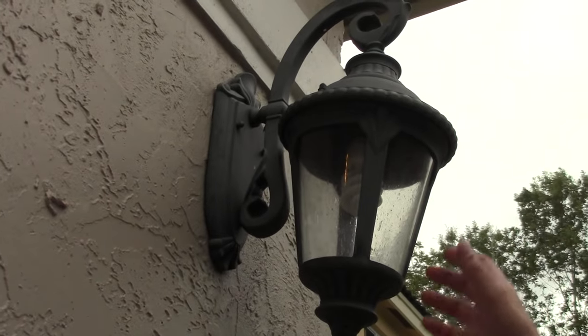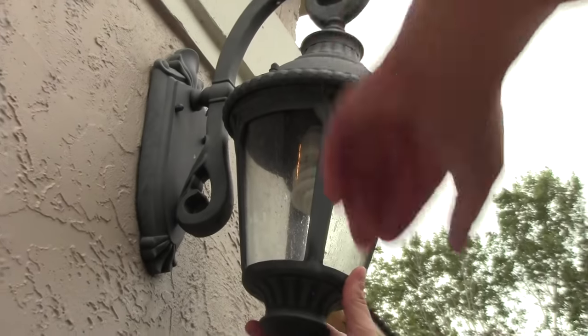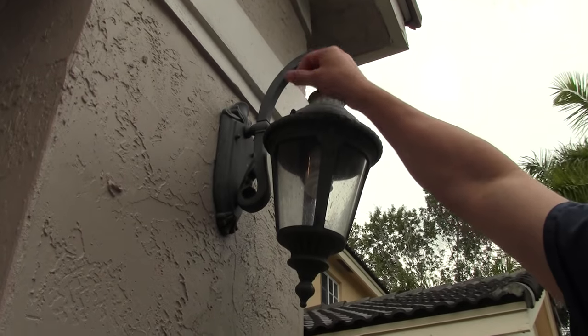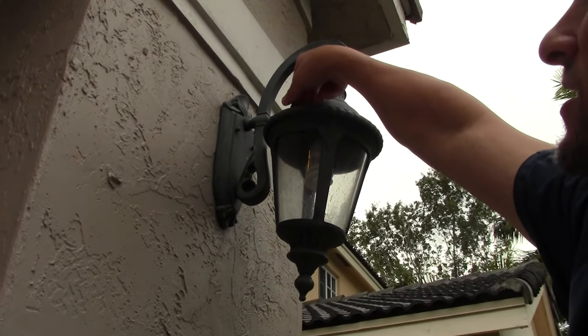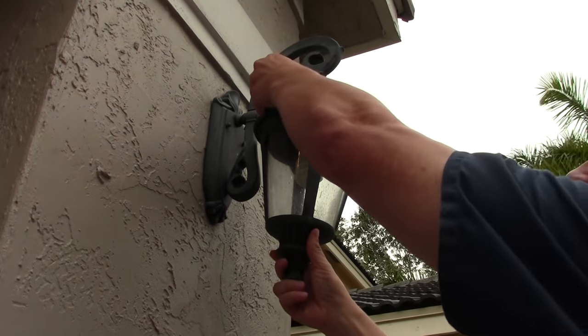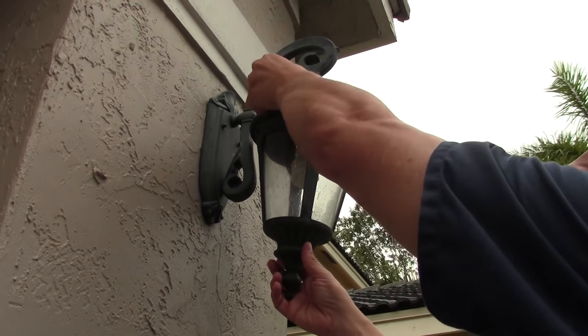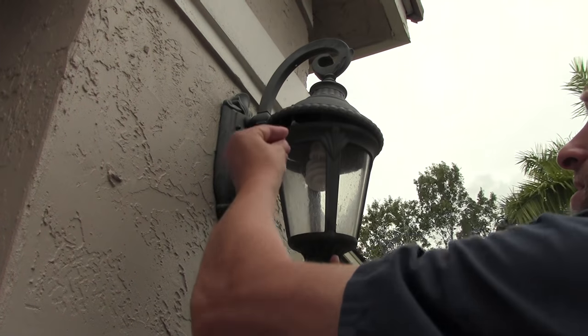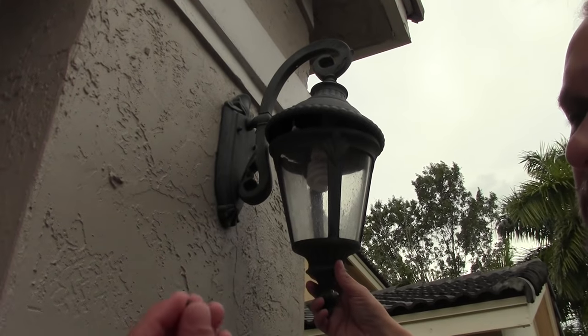So what you want to do is hold the bottom here like this. Remember, when you loosen something, it's lefty-loosey, righty-tighty, so you're going to turn this nut counter-clockwise. It looks like you have a loose connection, if anything. So let's see if we can fix this either way. Make sure you keep these nuts and you don't drop them.